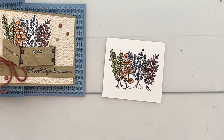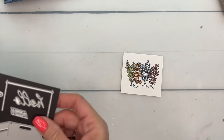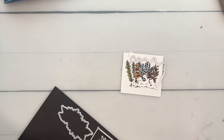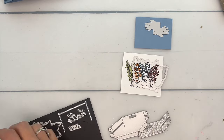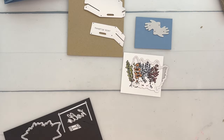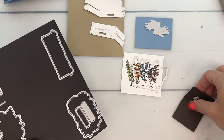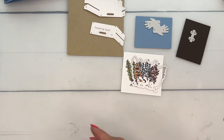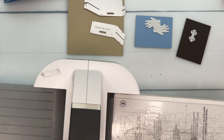Now we're going to take the dies and cut this out with a matching die. We're going to cut some cute little blue gardening gloves, and we're going to cut out the crate from Crumb Cake cardstock. We're also going to take this little die for the hinges on the box and cut that from Early Espresso. So we've got a lot of cutting to do.